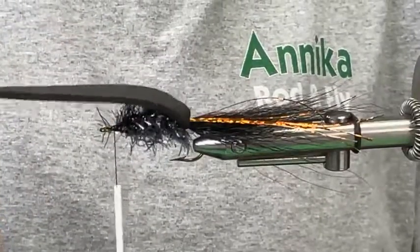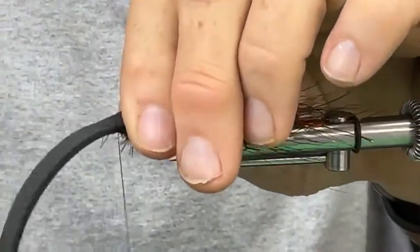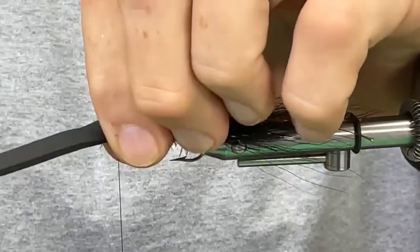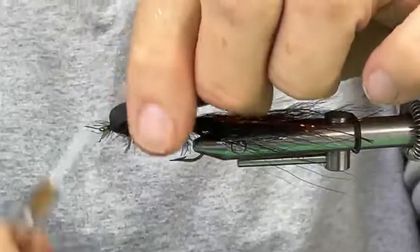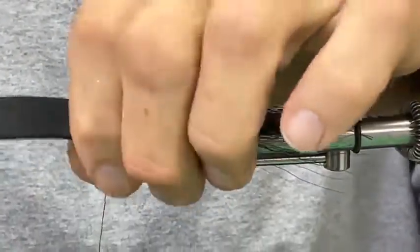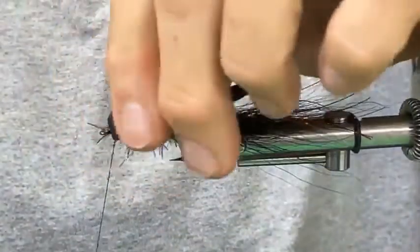We don't want to pull the foam tight — if you pull it tight it's going to possibly open up at the back. Give it a loose tug, hold it on my side of the hook, put two wraps of thread one on top of the other just behind the eye, squeeze it so it envelops the hook, then put a couple more wraps in the same spot. Then pull it back and pack some thread right under the foam, then come back to the back. I'll put a little cement — you could use super glue or head cement, it really doesn't matter.